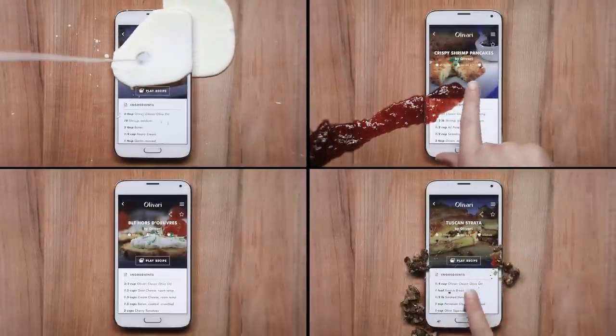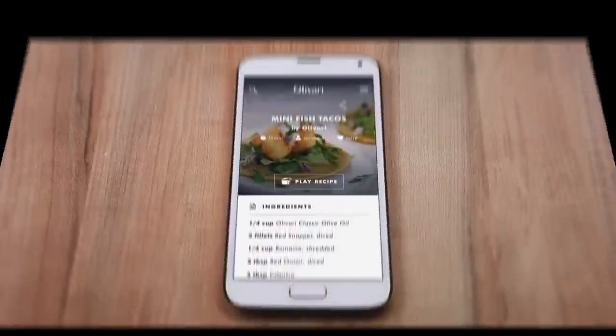When every recipe is a recipe for disaster, audio saves the day.